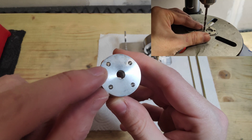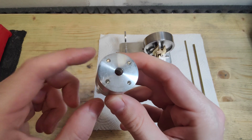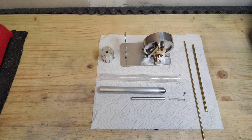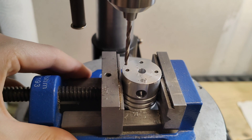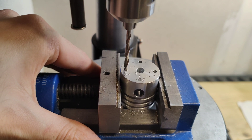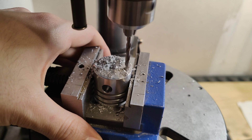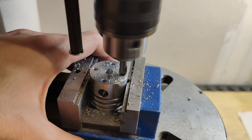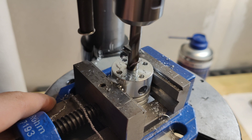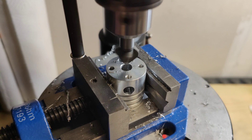Unfortunately I've made some mistakes with this part. As you may remember, I had to make the holes bigger because they were too small for the screws I intended to use, so I had to use the next bigger screws and enlarge all the holes. Also the hole in the middle was too small. This engine was more like a prototype and I've learned a lot, and I hope there will be a second version which will look similar but without all the mistakes.